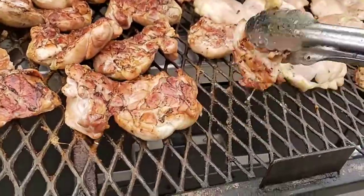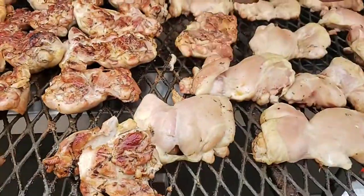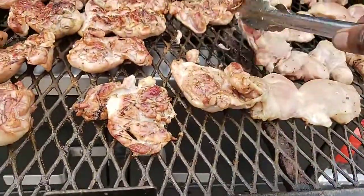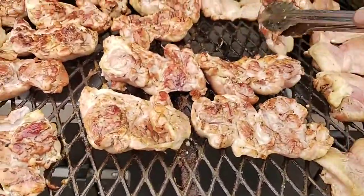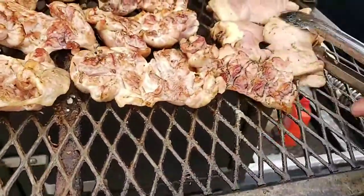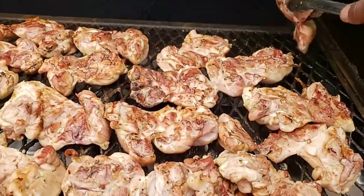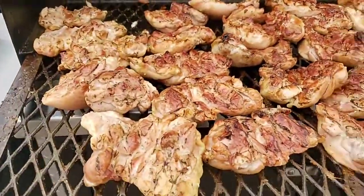We do jerk chicken, Hawaiian, and regular barbecue. For the jerk chicken, we try not to put any seasoning on here — none at all — just go with straight smoke. Because when we do jerk chicken, that jerk chicken has enough salt, sodium, and spices already. You don't really need to put any seasoning on your chicken. That's it — let's put this other rack out.